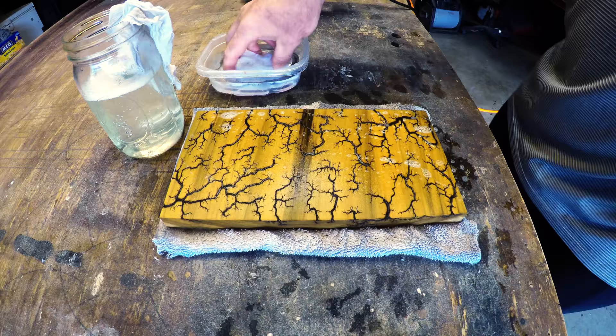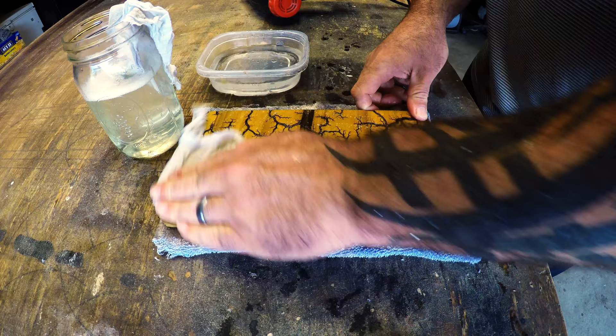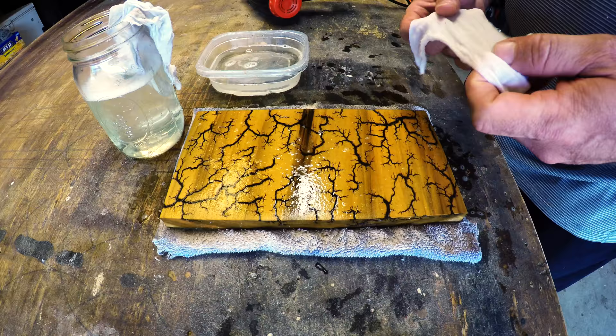We're going to do a little clean up now — a little fresh water to clean up the surface. This is poplar by the way; it's probably my favorite wood to burn. I just like the way it reacts and veins out — has some pretty cool effects.